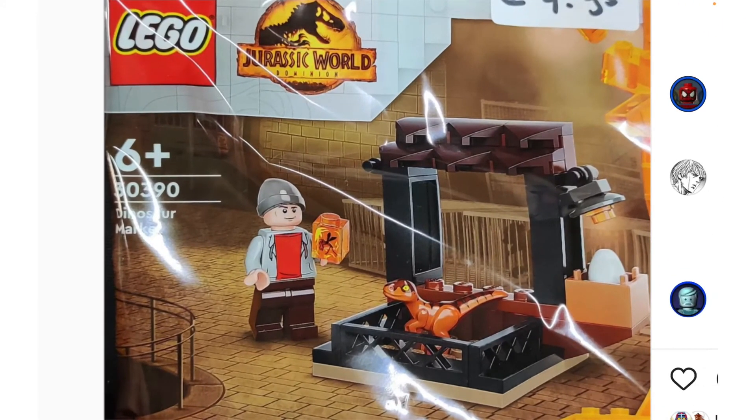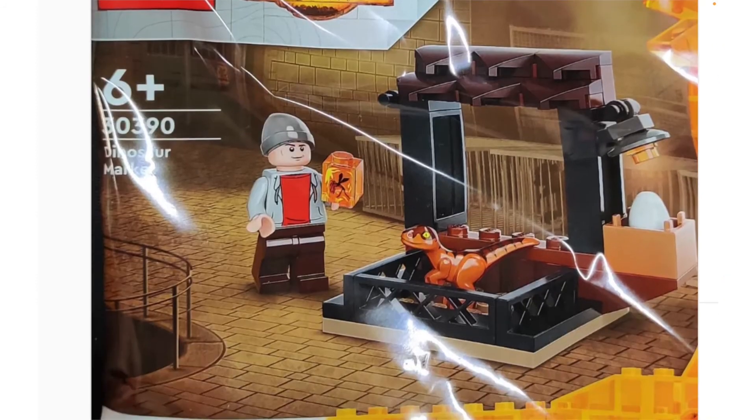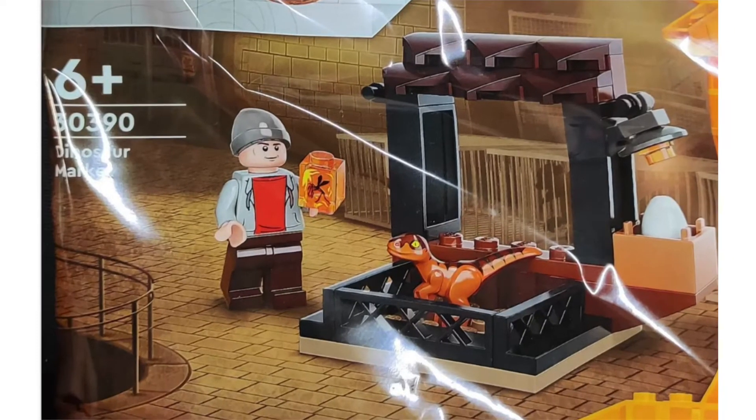I'm really happy we're getting a polybag because I love little licensed polybags most of the time. I really don't think this one is anything special. I haven't seen a lot of people talk about this, but this minifigure is extremely, extremely lame. I'm pretty sure that's the Han Solo face. That's the hoodie torso print from the first Jurassic World movie for the older brother.